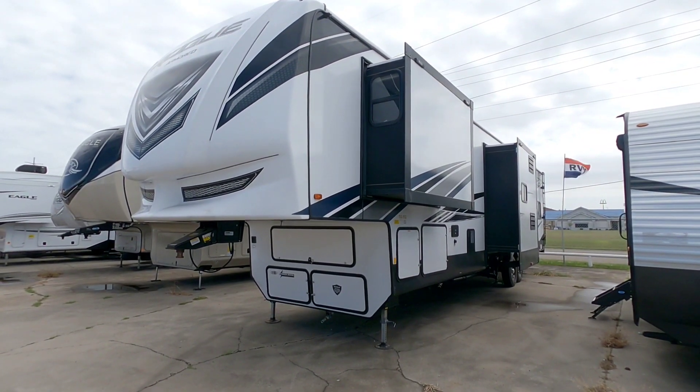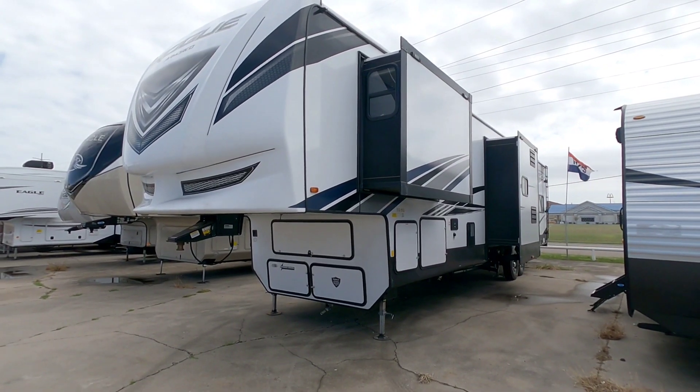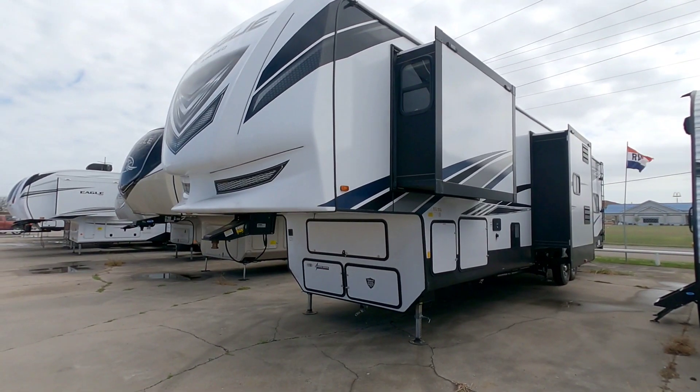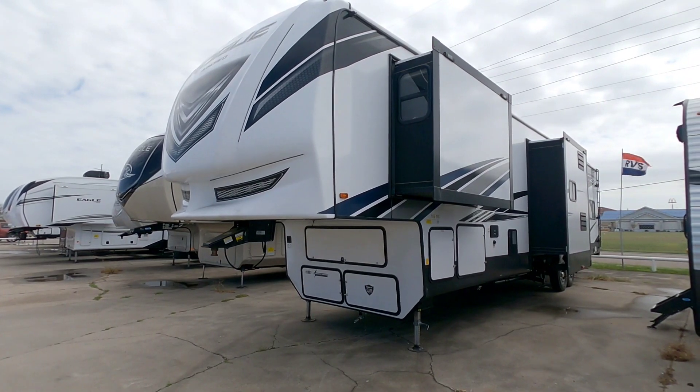What's going on guys? Today we are out here at Ron Hoover RV & Marine in Corpus Christi, Texas and we're going to take a look at this really cool and relatively affordable Rogue Armor toy hauler. This is going to be a relatively traditional floor plan but there are some cool perks about this specific toy hauler that you may like.